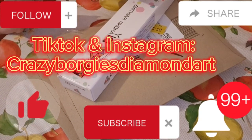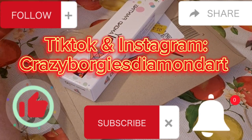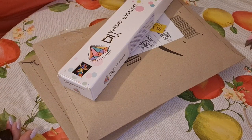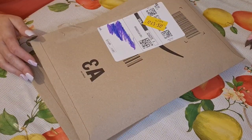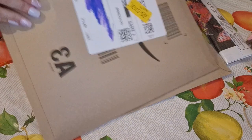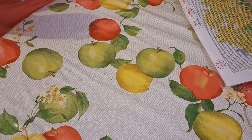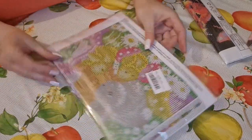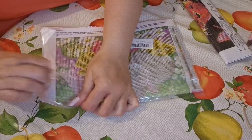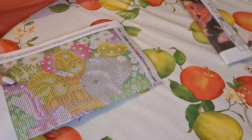Please like, subscribe, share, comment down below, follow me on TikTok and Instagram at CrazyBorkiesDiamondArt, and hit the little notification bell to be notified of future video uploads. If I sound exhausted it's because I was just about to hop off to bed. My brain is like a sieve at the moment and if I don't do this now I'll completely forget.